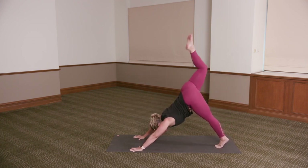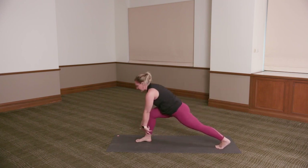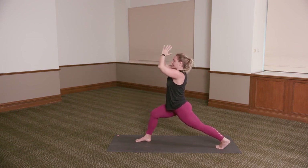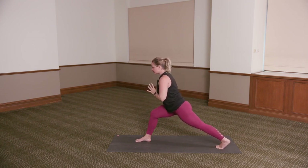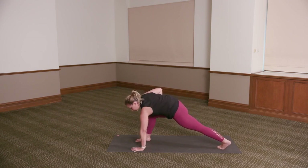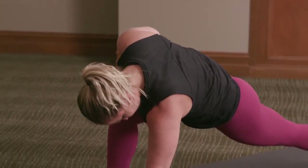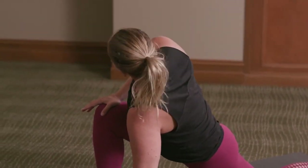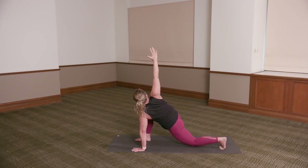Inhale, extend the right leg up. Exhale, step it through in between the hands. Inhale, rise — nice deep lunge. Left knee can be to the floor or lifted. Exhale, bring the hands down to heart centre. Inhale. Exhale, reach the chest forward. Bringing the left hand down to the floor, right hand to the knee. Inhale, turn the right shoulder up towards the ceiling. Reach your right shin forward, press your left heel back if you're on the toes. Left knee can come down to the floor for a supported variation. You can stay with the right hand to the knee, or extending the right arm up towards the ceiling for three.